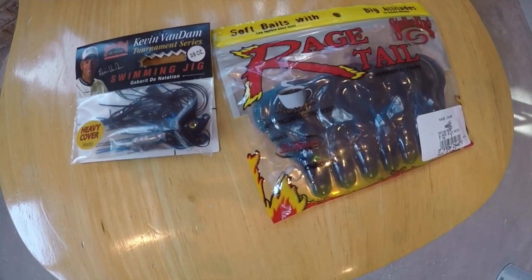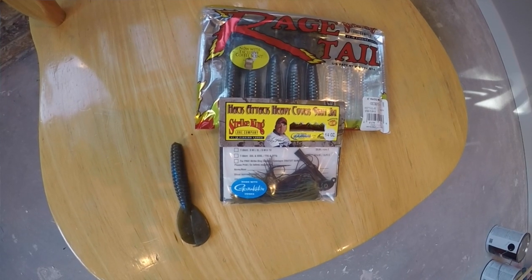A swim jig I like to throw is a Strike King Kevin Van Dam Tournament Series swim jig — I like the heavy-hook variety. If I have identified a bass feeding on a bluegill, a little red-eared, or some sort of sunfish, the number one thing I want to throw on the back of my Strike King swim jig is a Menace Grub, from the Rage Tail line. I love this on the back of a swim jig when imitating bluegills, because it has that tail-like appendage on the back that kicks around just like a swimming tail on a bluegill or a red-eared.